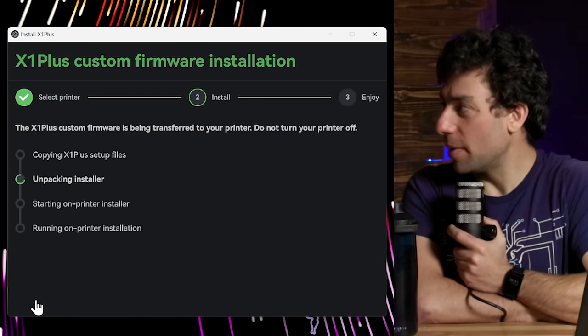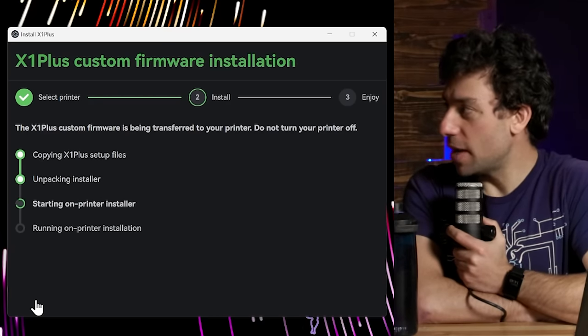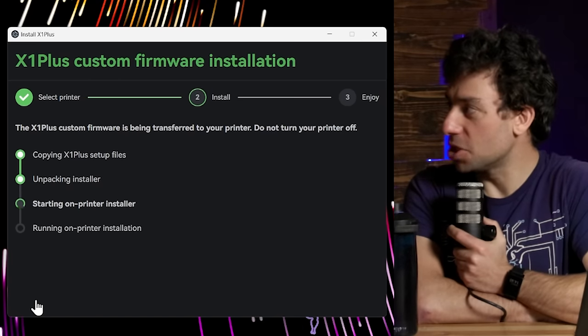My heart rate is never low when installing custom firmware on my own printer. This should work. We don't want to break our own printers, so we've been as careful as we can. The path we'll talk about later is that to upgrade X1 Plus, you'll never run this app on your PC again — once installed, you copy a new version to your SD card and hit the button.